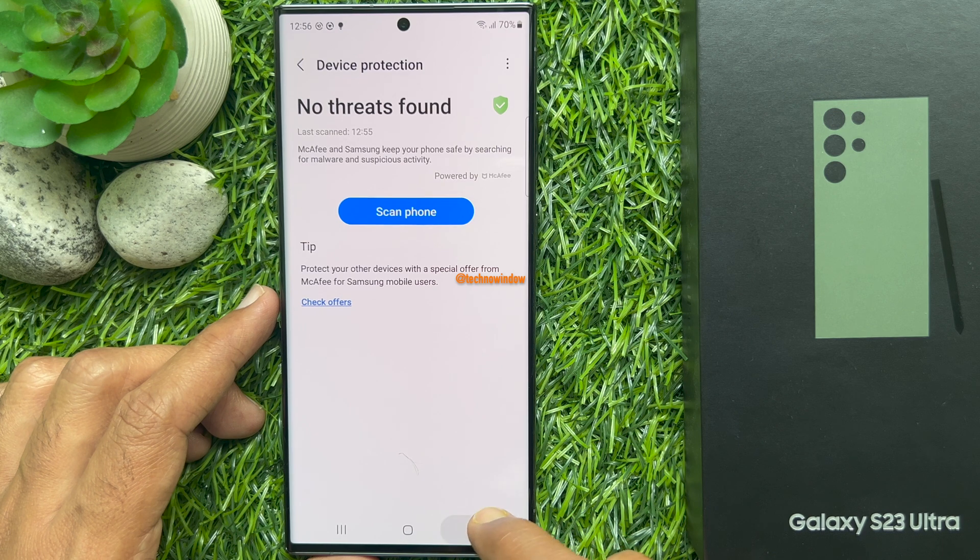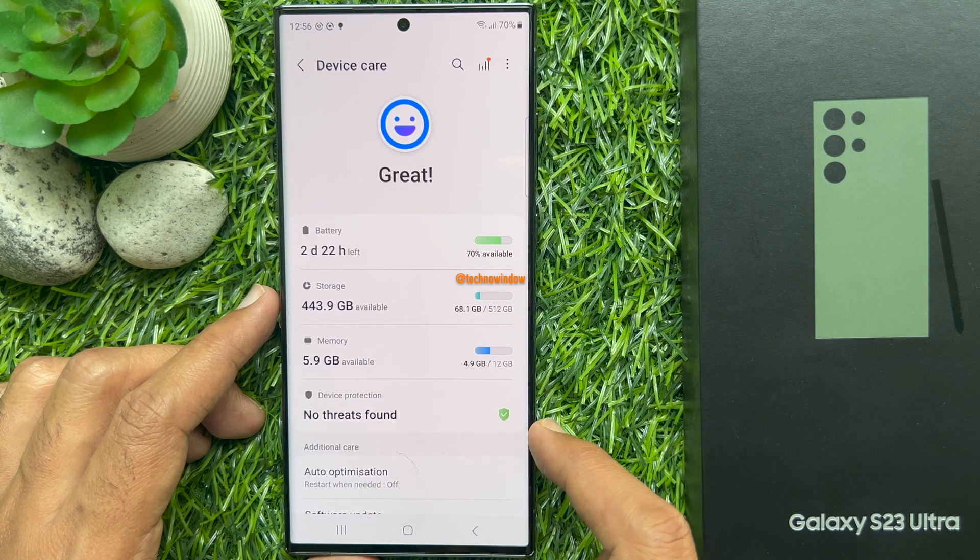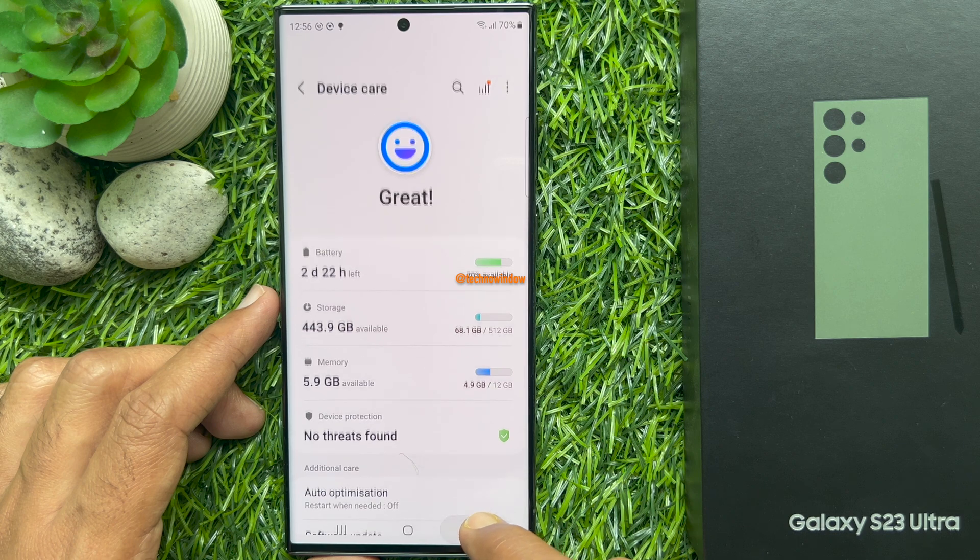That's it. These are the steps to turn on device protection on Samsung Galaxy S23 Ultra.